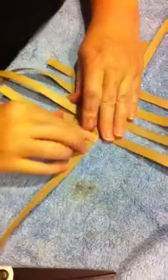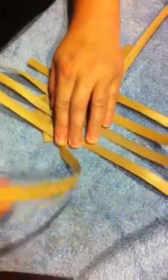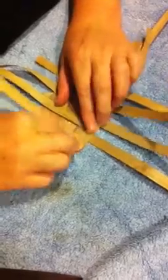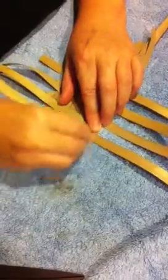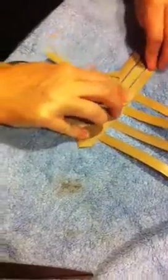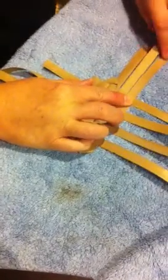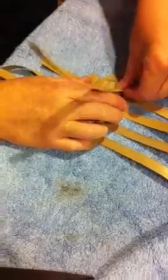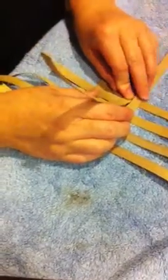Now we're going to do the same thing. We're going to make a knee hole on the right, which is to fold up and over. Now we are going to make the knee hole on the left, which is the second one down. Take this one over, and you're going to go up to the first one here.